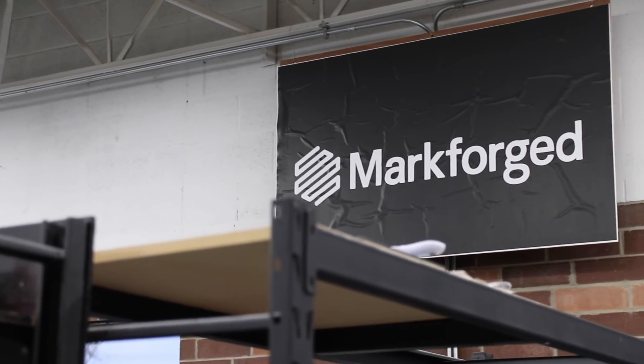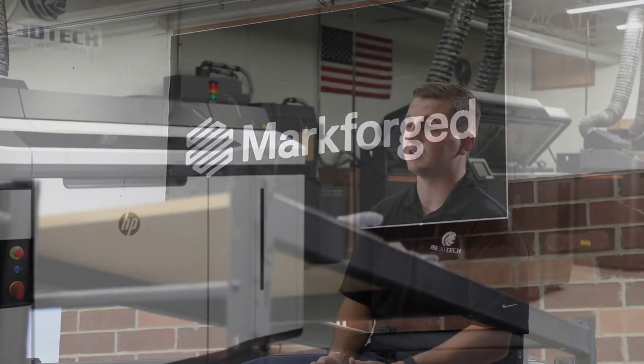Up until this point, using powder-based metal printing systems with lasers is insanely expensive when you start to break down the way that those powders are manufactured. With the way that the Markforge system utilizes metal printing, it really cuts down on the upfront cost for the material, and the ability to batch sinter parts cuts down the individual part costs pretty drastically.